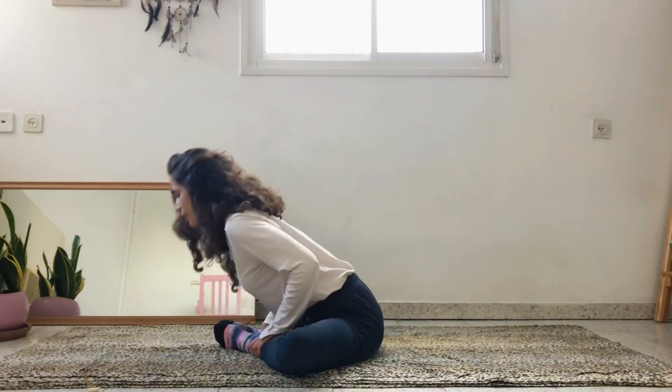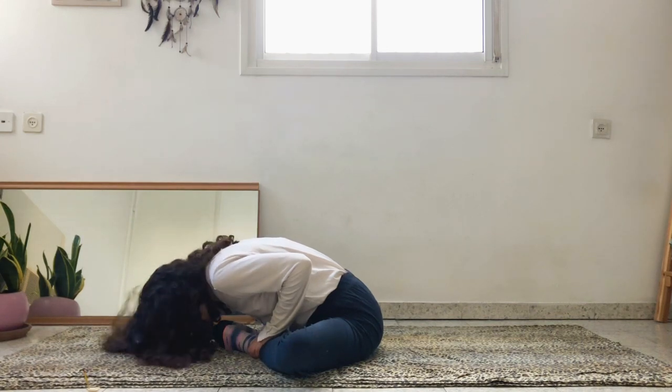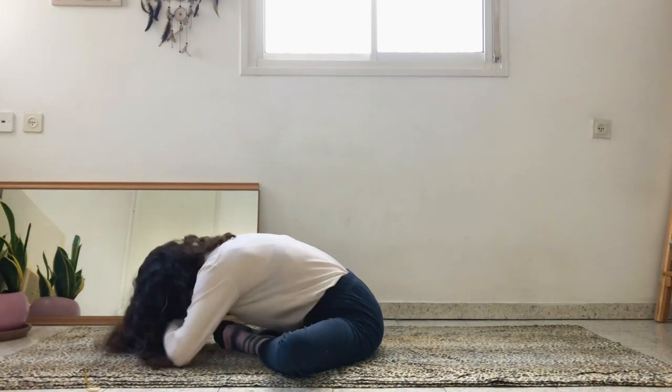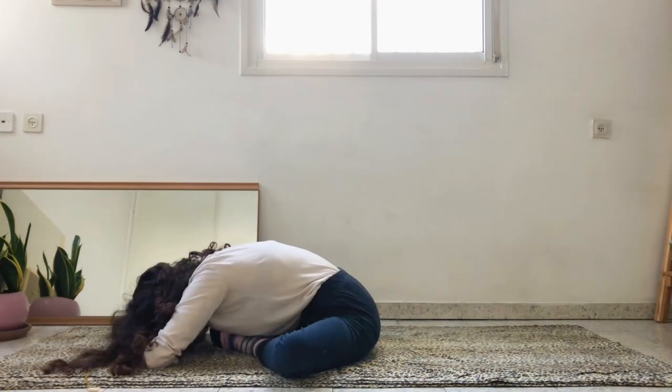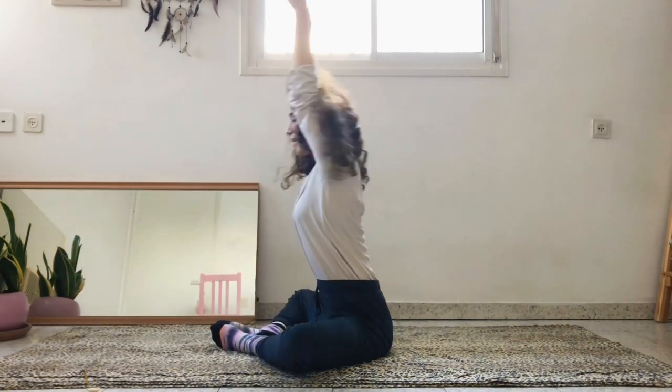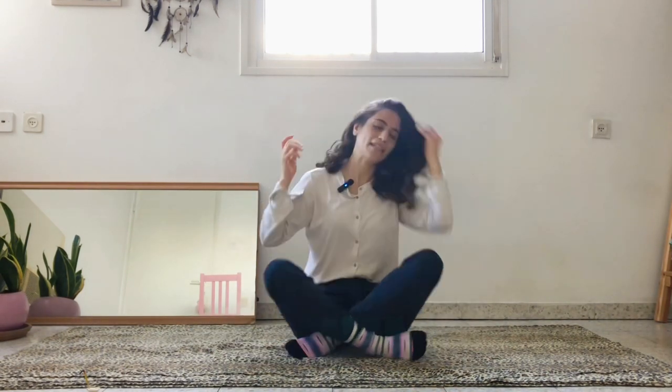You can either stay here, or if you would like to go deeper, start folding from the hips all the way forward. Take your hands to the mat, stack the hands together, and place the forehead on the hands like a pillow. On your next inhalation, come back up and exhale, cross the feet in front of you, come to the center of the mat.